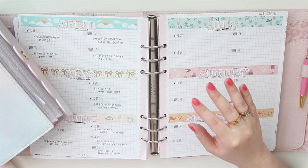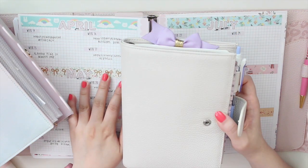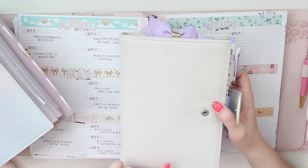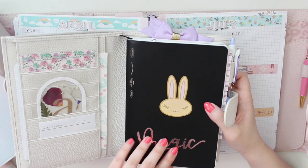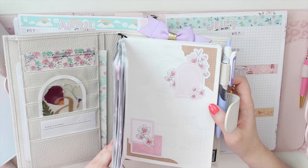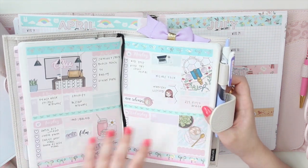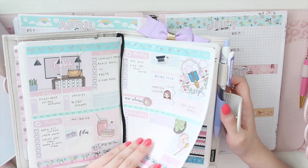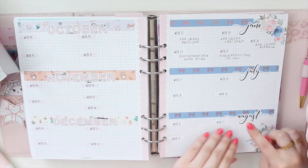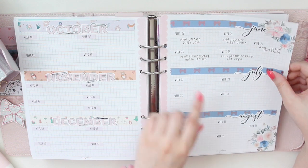This month, since I've started to use a B6 Stalogy, I've started to sell physical stickers in my shop, so I started using the Stalogy to keep track of all those different tasks. I also made another tracker — this is the floral version, called the Kate Floral in my shop — and I've added a little bit of Simply Gilded washi tape there, then added the months in scripts.